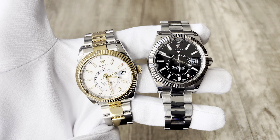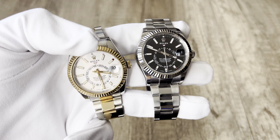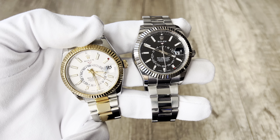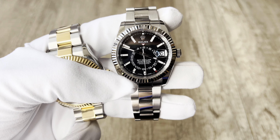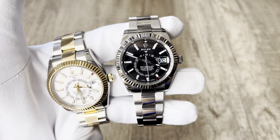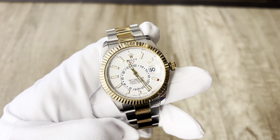Let me show you simply using both Sky Dwellers. On this two-tone one, the red indicator is at two o'clock, meaning the month is set to January. On the black dial one, the red marker is under the five o'clock hour marker, meaning the month set on that watch is May.